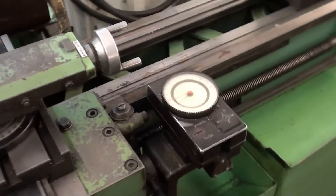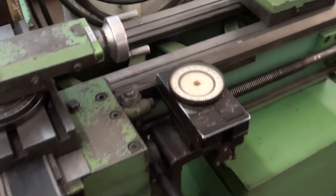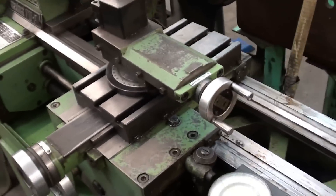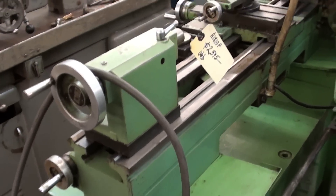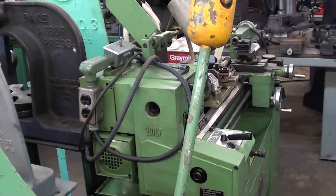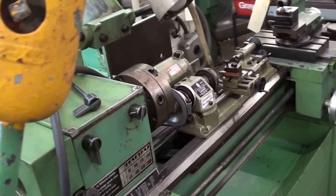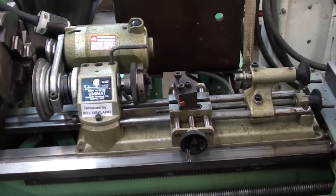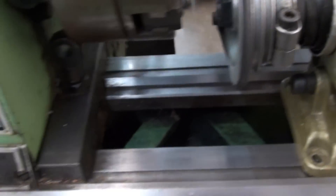This machine has a travel dial — if you've never seen a travel dial, they are very accurate and very expensive. So let's compare the big EMCO with the little EMCO and take a look.